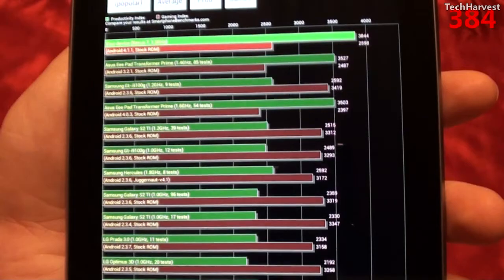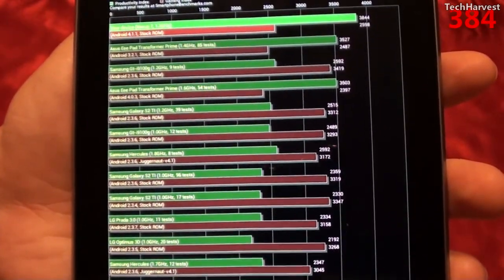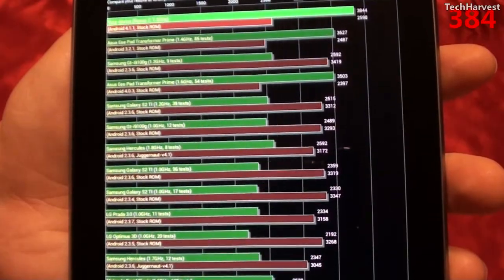So how does this device stack up to your Android device? All you need to do is download SmartBench 2012 from Google Play, run the benchmark yourself, and see how your device stacks up to the Nexus 7.